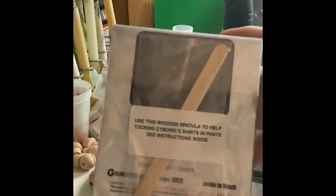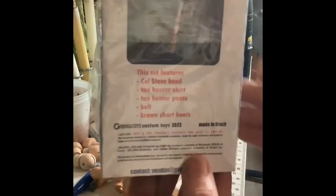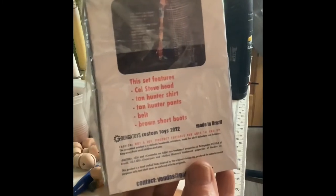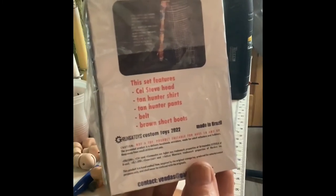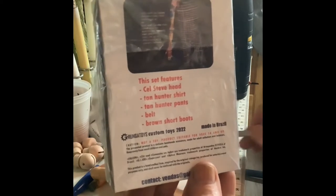Well, okay then. I got a popsicle stick, and I'm going to remove that with my trusty exacto blade so I can get to the contents and see what's actually in this box. This set features a Colonel Steve head, a tan hunter shirt, tan hunter pants, a belt, and brown short boots.